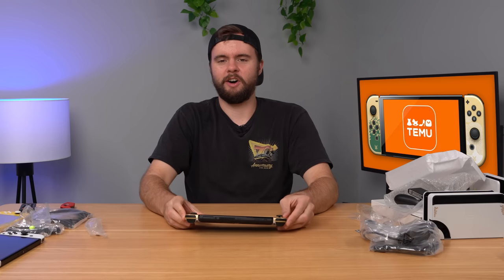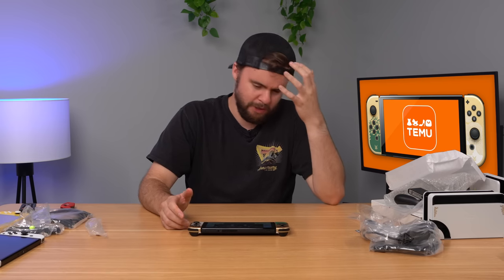It's just an overall very odd situation — why does Temu have all these OLED Switches, and why are they all Hong Kong and Japanese? My guess is they're getting them really cheap somewhere and selling them there. Just a weird overall situation. Thanks for watching, guys — hope you enjoyed the video. Let me know down below if you think the $7 Switch from Temu is a scam, and I'll see you next time.